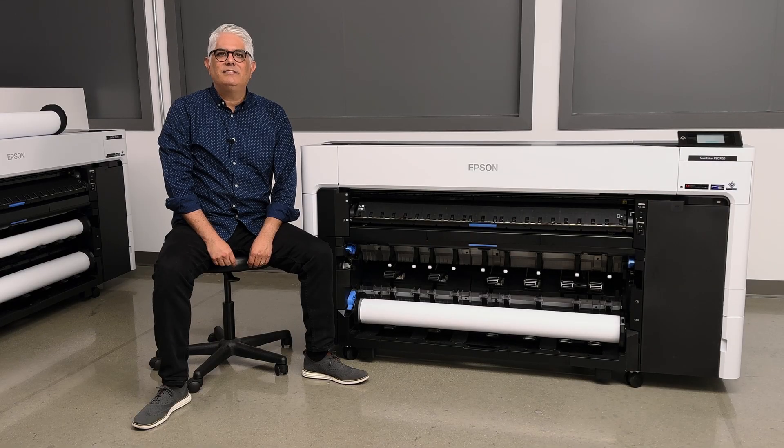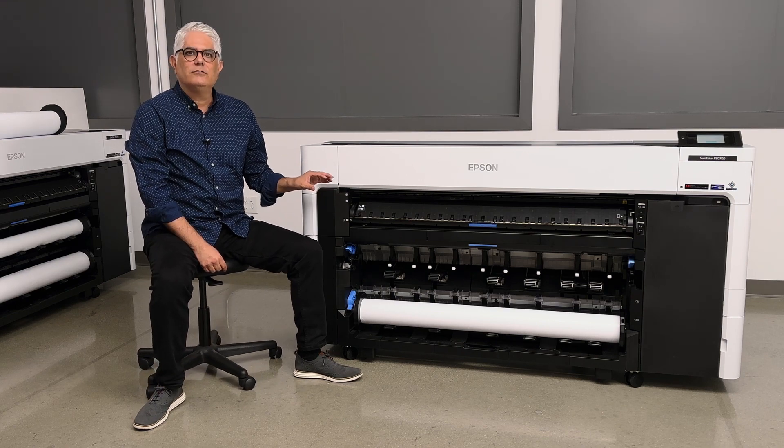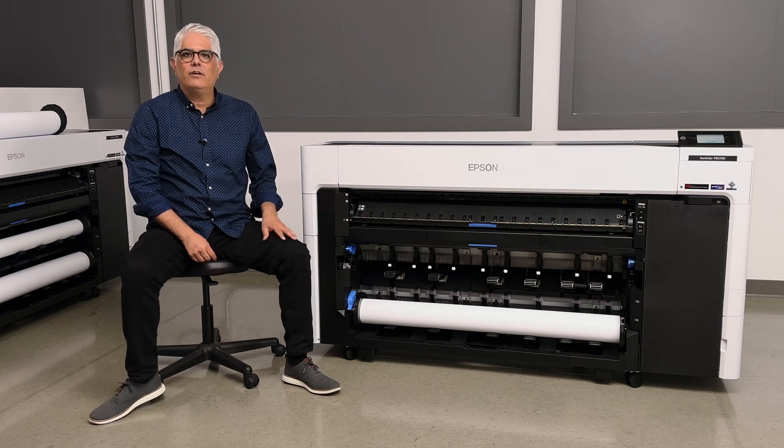The SureColor P8570D and SureColor T7770D has a dual-role auto-loading and auto-switching system. Let me show you how it works.